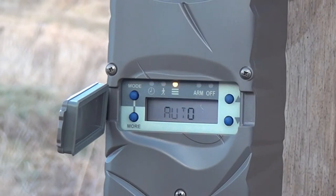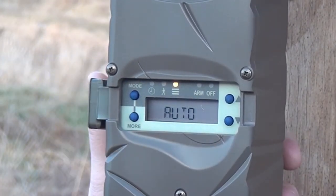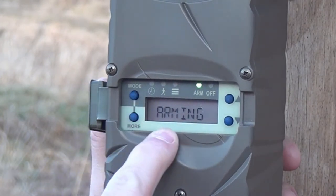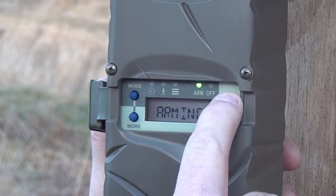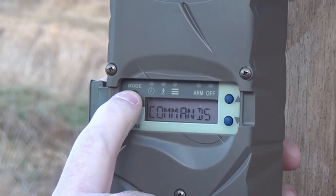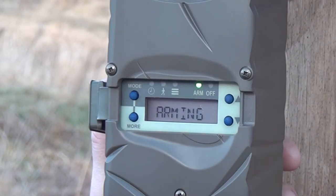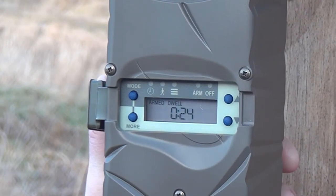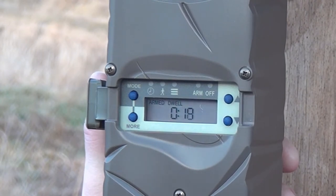The next step is we've got to set this camera and arm it. To do that, go to mode, hit arm, and confirm. Now we have a 29-second dwell time before those cameras start to take pictures. As of right now, this home camera is set up and ready to go.